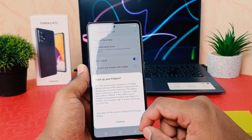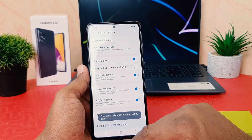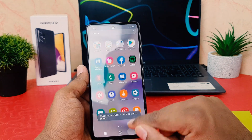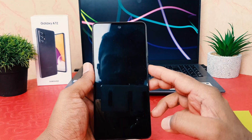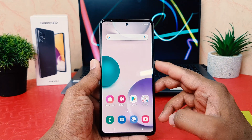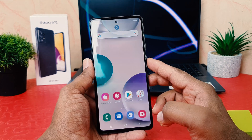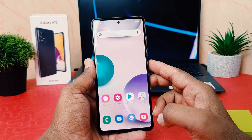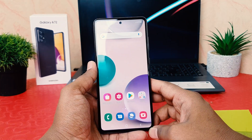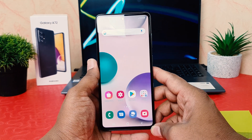It's now asking about a backup. I'm not going to set up a backup, so I'll click 'Continue'. Let me go back, lock my device, and try to unlock it to see if it works. You can see the device is quite quickly unlocking — lock, unlock. This is how you can easily set up face lock in your Samsung Galaxy A72.